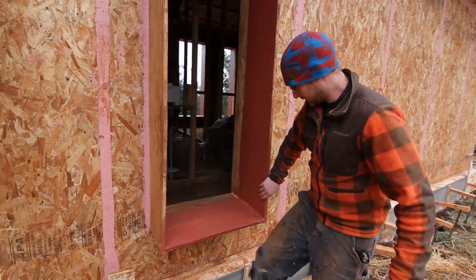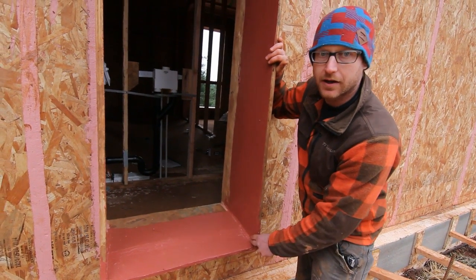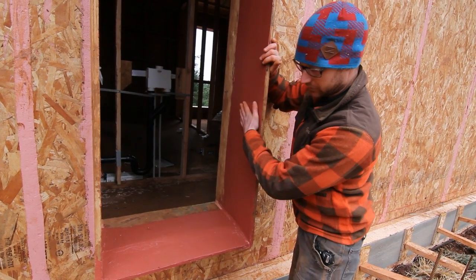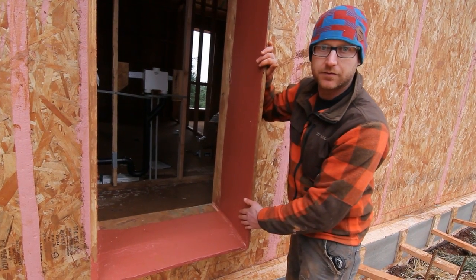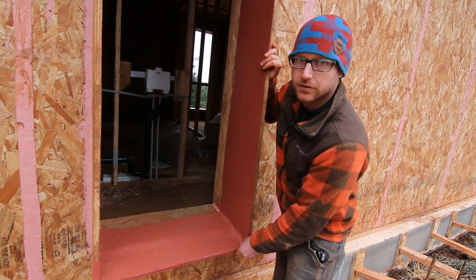If we take a look in here, we have coated this not only with the joint and seam that we originally put on there to give us some good air sealing, but then we've come back with the Prosoco fast flash material, which is a liquid applied flashing membrane. This is protecting our window buck from moisture intrusion.